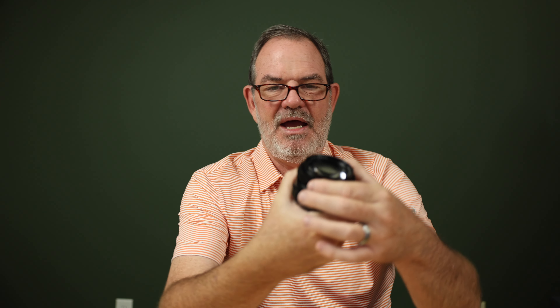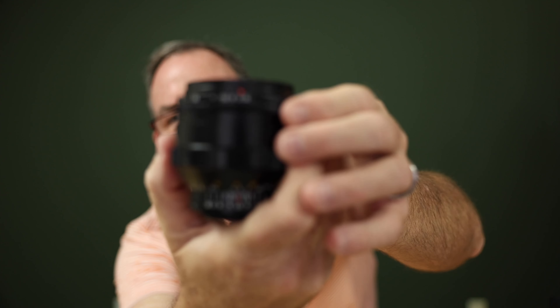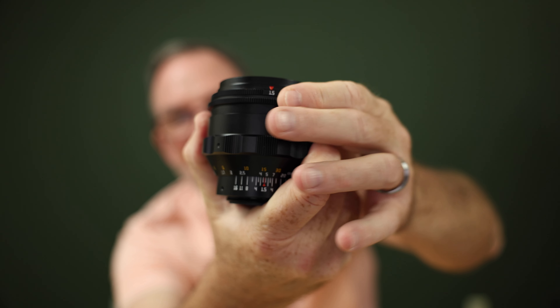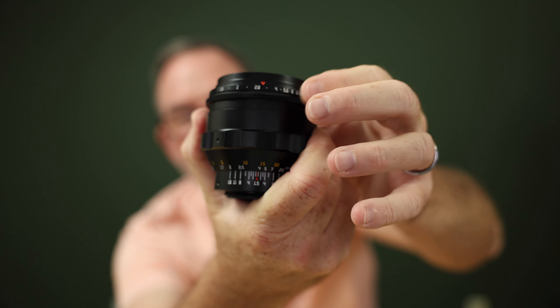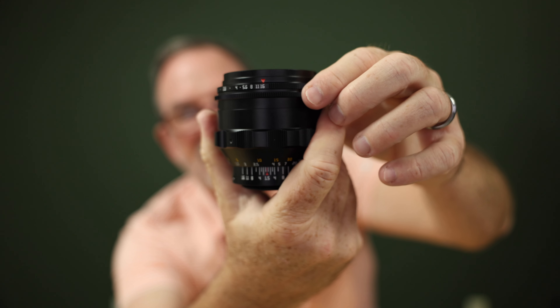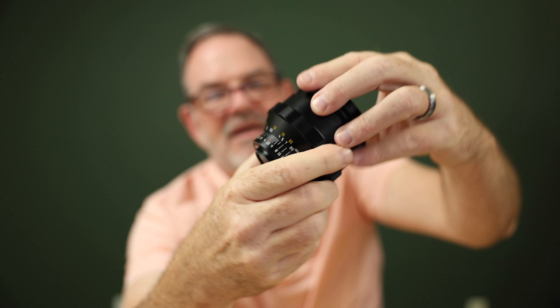This lens has the same optical formula as that Carl Zeiss lens — I think it's six elements in four groups. The aperture ring is right here on the front; it is clicked and goes from f/1.5 to f/16. The focus ring on this thing is 180 degrees.